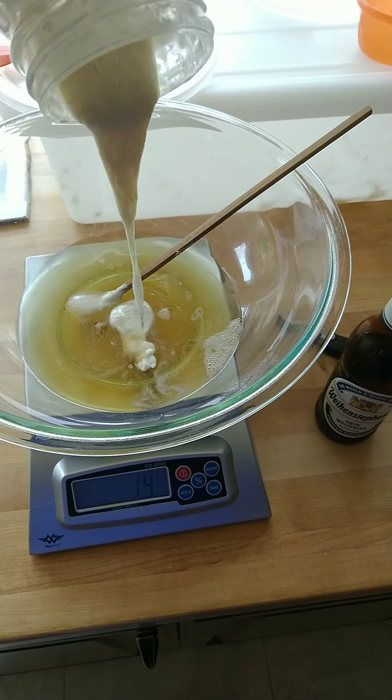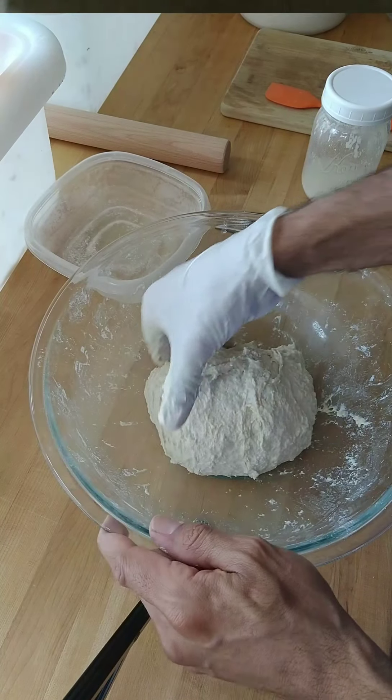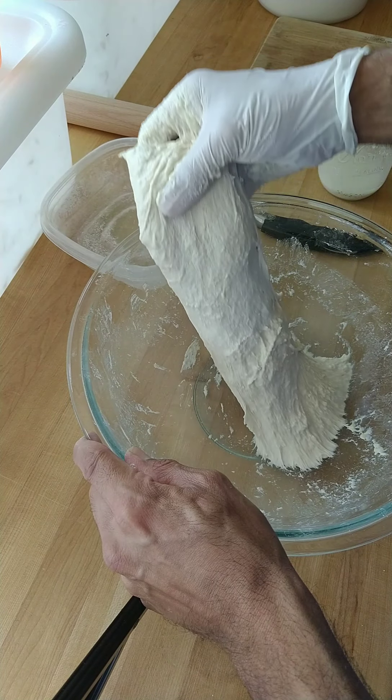Let's get started. Pouring in our sourdough starter and our beer that we've weighed out. All the ingredients have been mixed. Now it's time for the kneading.